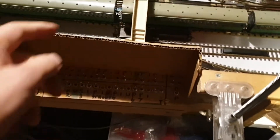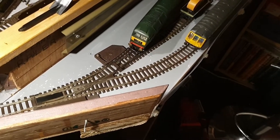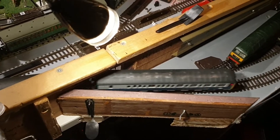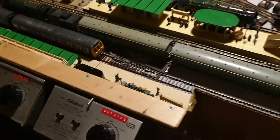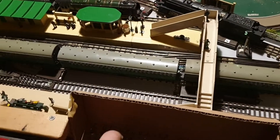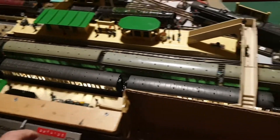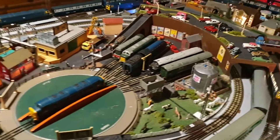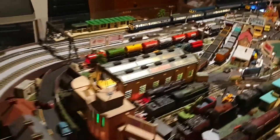Now we're going to change the siding for the DMU, which I put lights in. It's got front and back lights and interior lighting, so they're directional. We'll stop that there, change this point, and send it round — it's a really nice train.